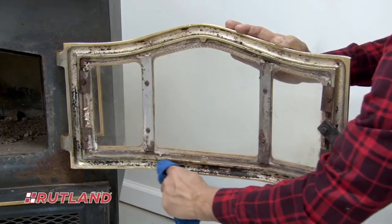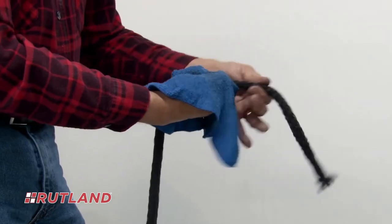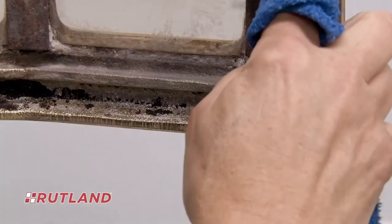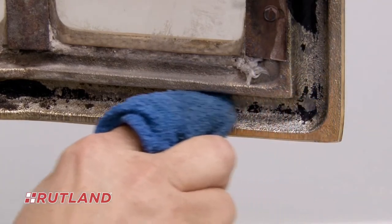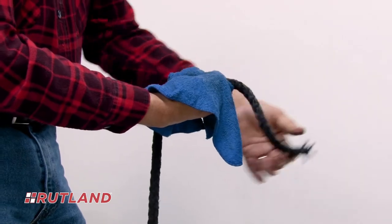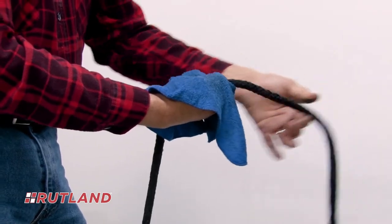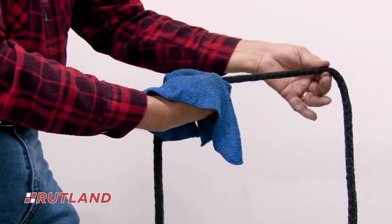Next, dampen both the gasket channel and the gasket material to ensure the cement fully adheres to the metal. To dampen the channel, simply wipe along the inside of the gasket channel with a damp cloth wrapped around your index finger. Holding the same damp cloth in your hand, now dampen the replacement gasket material by pulling its entire length through the cloth.